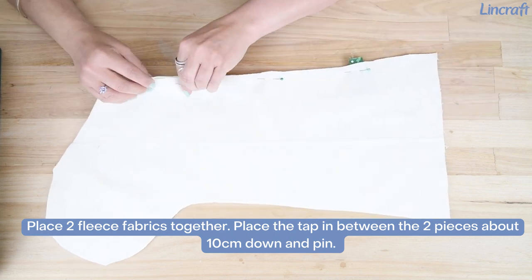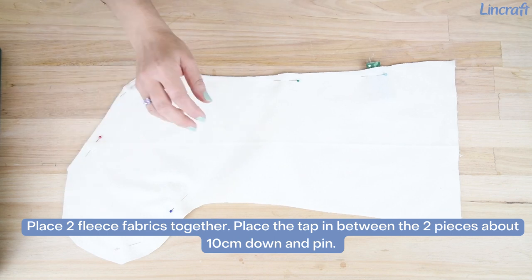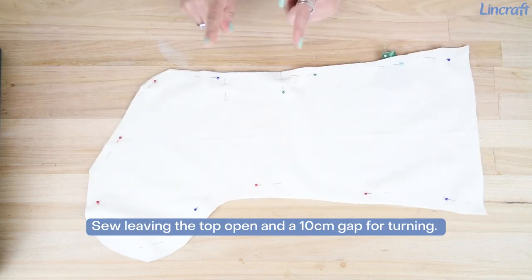Place the tab in between the two pieces about 10 cm down and pin. Pin stocking in place.